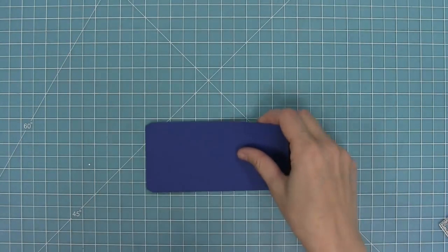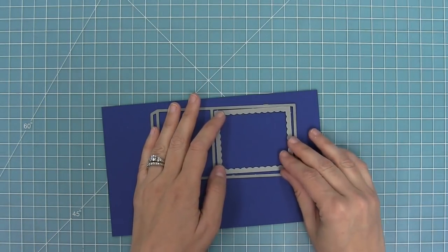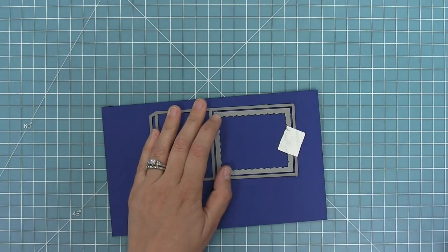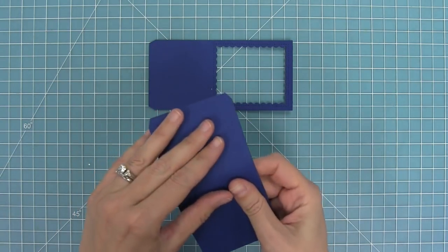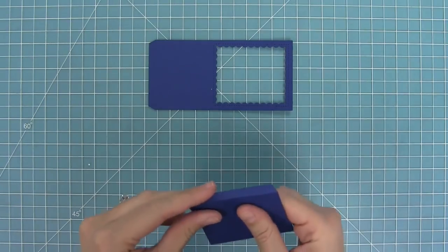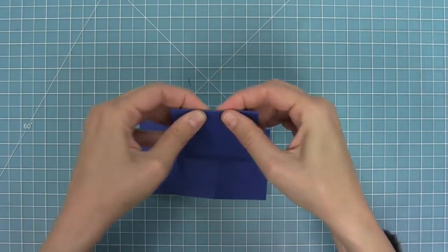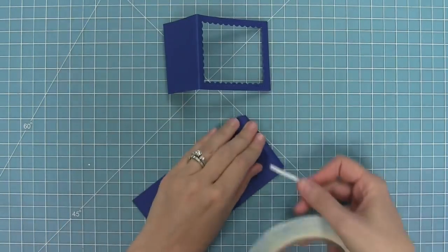Now we're going to work on an ocean shadow box card. I'm die cutting my base piece and then I'm going to die cut with the opening included in the ocean add-on. What I love about this opening is that you could use it for any type of shadow box card, but we're going to try it with the ocean one today. I'm folding along the score lines that the die creates — right in the middle and then the little tab on the edge — and repeating that on the piece with the opening.